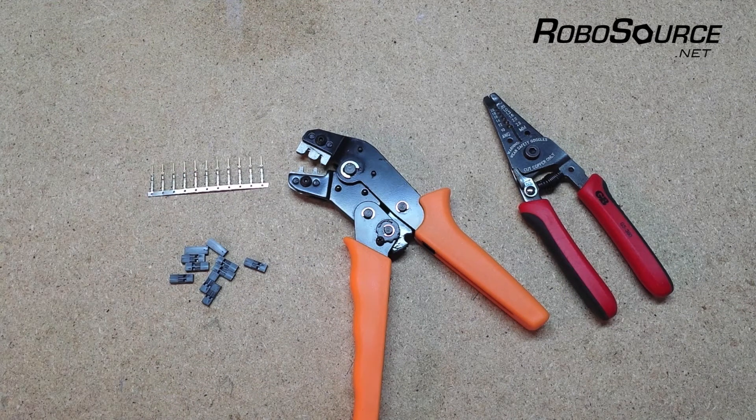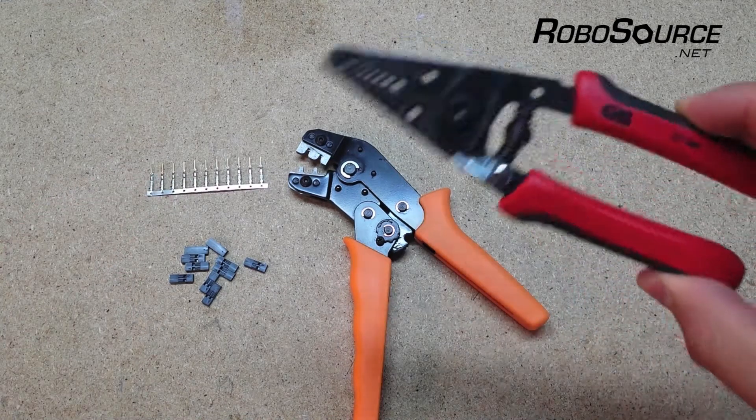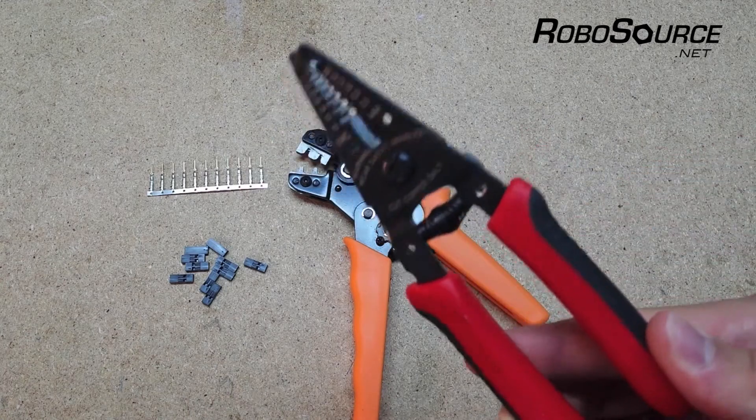So before you order one, just make sure that it will work well and create a proper crimp with these pins we're using. And then you'll also just need a normal wire stripper, which you can get pretty much anywhere.